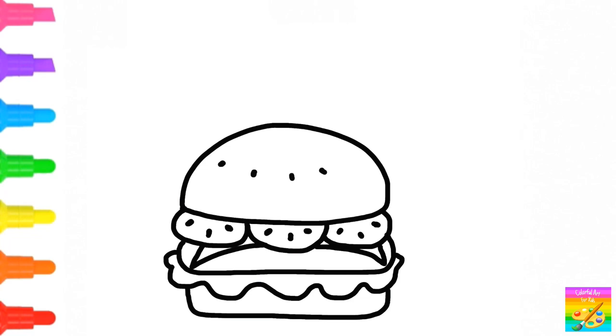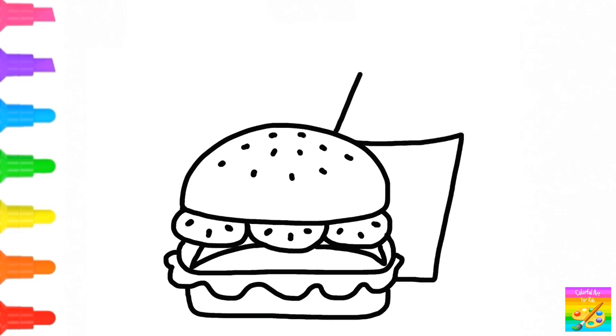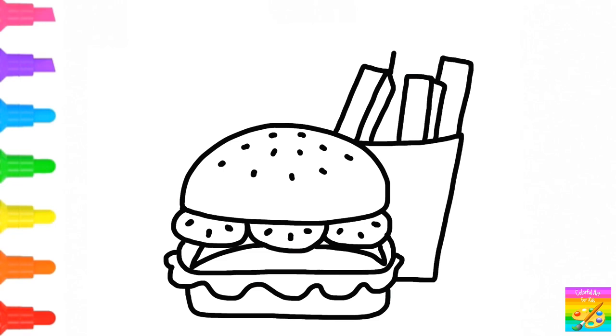Step out. Step up, hidden. Step down. Step up. Awesome. Step up.